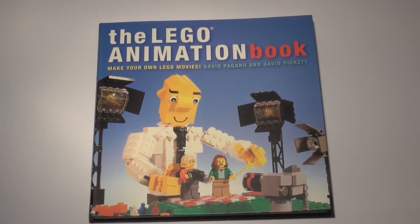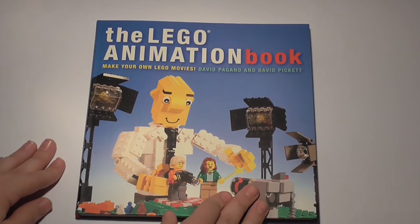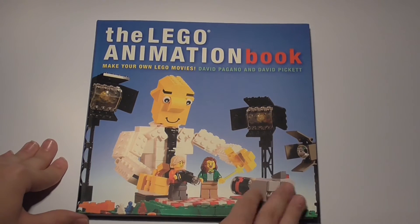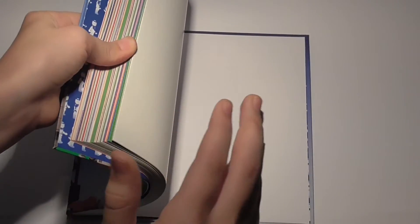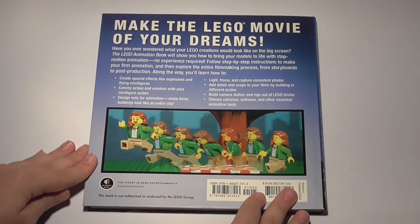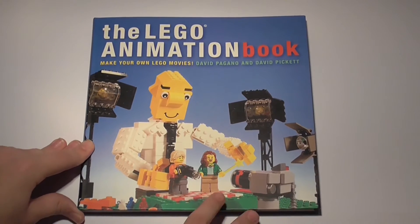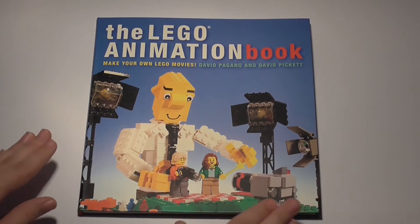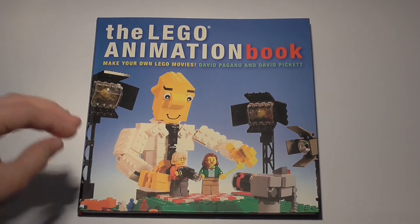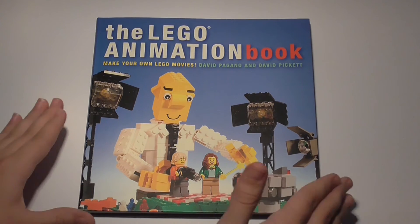This book is 100% recommendable to anybody who wants to become a stop-motion animator, who already is a stop-motion animator, or to somebody who just wants to read a great Lego book. For $13 you might think it's overpriced, but for the content this book delivers, the knowledge you gain, and how much better it can make you at animating, it's absolutely worth it. This book has amazing value — it's $13.56 and I just don't see why you shouldn't buy it.